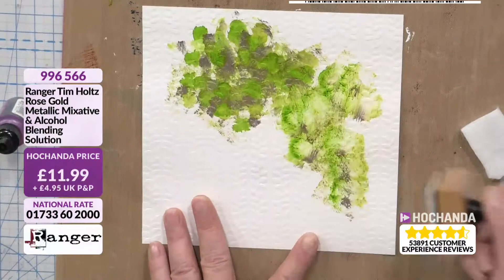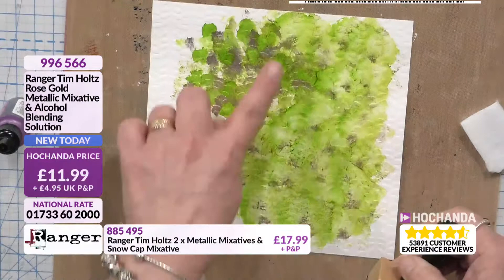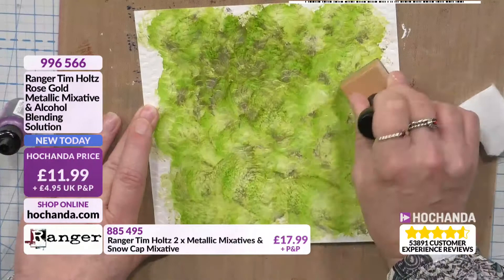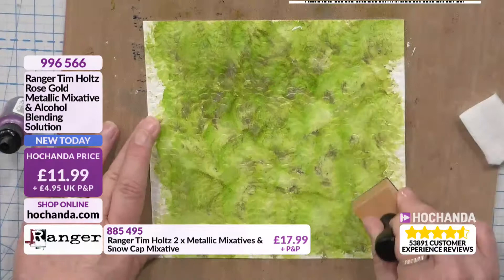That was just no blending solution, and that is with blending solution. You can go over the top as well. Talking of the rose gold metallic mixative and the alcohol blending solution, we are 15% of the stock gone. So I just want to mix that in there — you can now see where the embossing folder has created texture.